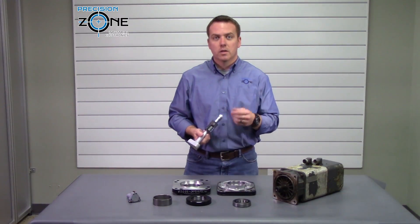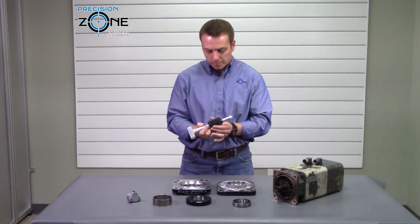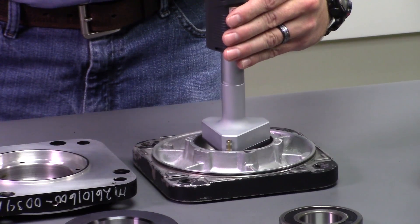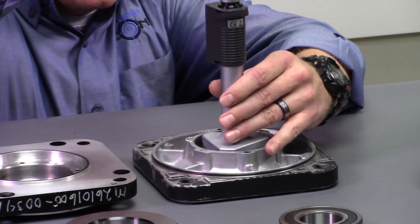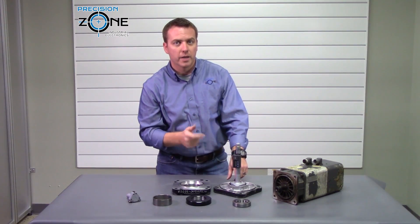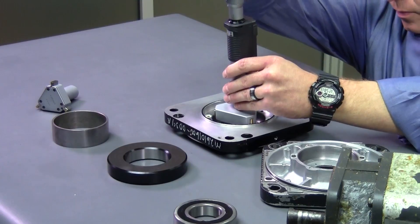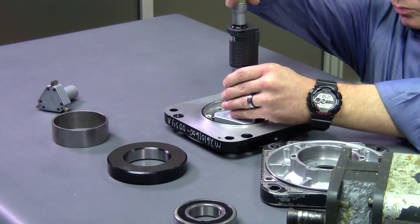I'm going to use this ultra precise bore gauge to check what type of tolerances these two housings hold. This first bearing is holding 80 and 5 microns of tolerance — the bore is supposed to be 80 millimeters, so it's right within range at plus or minus 5 microns, which is about 2 tenths of a thou. This second bore is 16 microns over, so it is way out of spec.